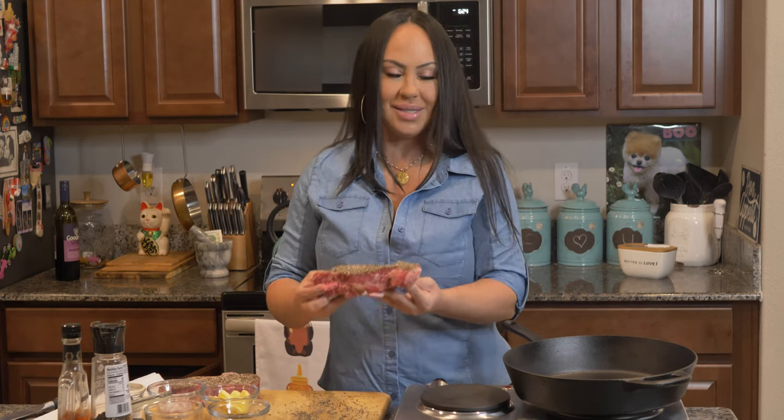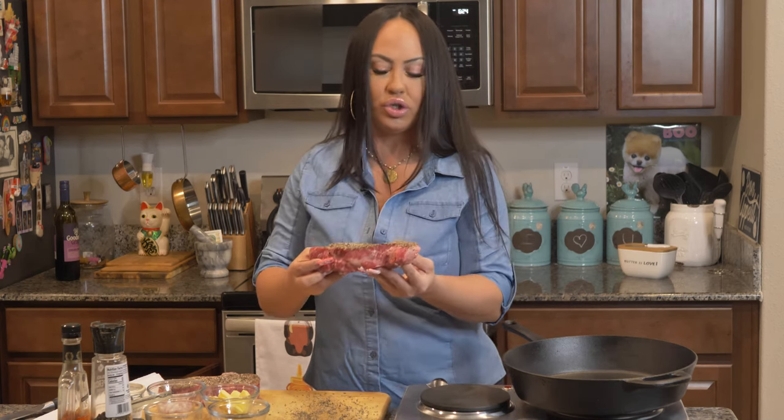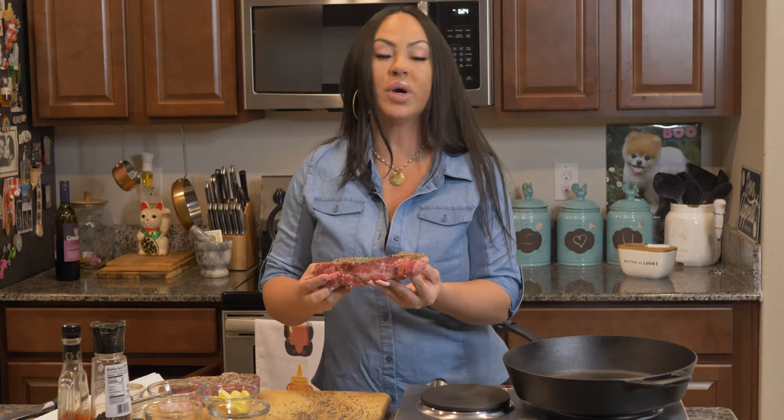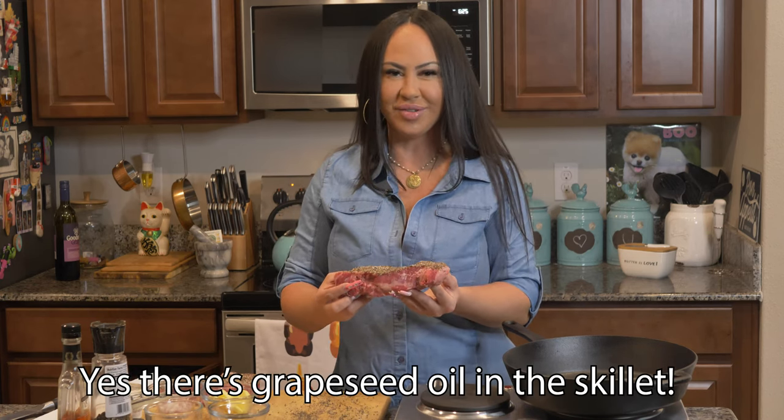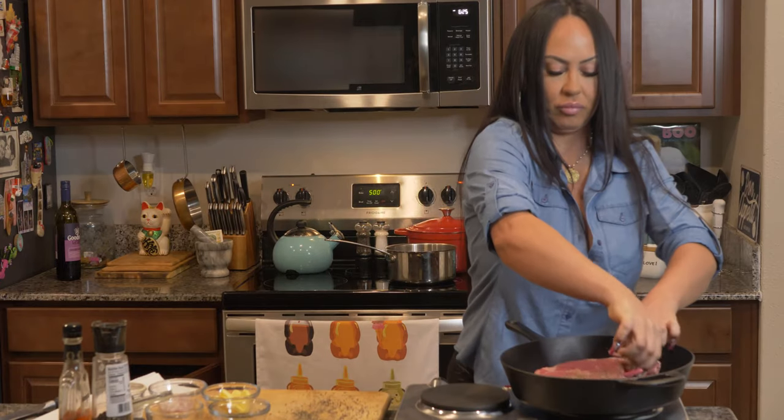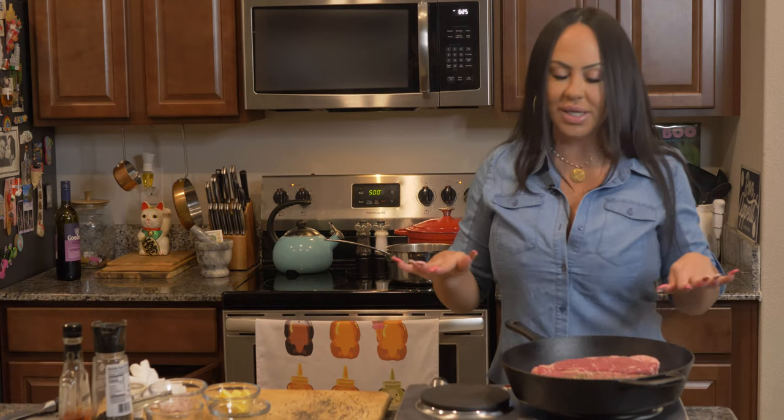Our skillet is smoking, so it's nice and hot. We're only going to sear this in the cast iron — we're not going to cook it in here, because the steak is too thick and it'll cook too much on the outside and not enough on the inside. So we're going to sear it and then put it in the 500 degree oven for about five minutes, and that'll be a perfect medium rare. No matter what, do not touch them for at least three minutes. The reason you don't touch it is because when it's not ready, it'll stick. If you've ever turned over a piece of steak or chicken and it's stuck, that's why — because you didn't leave it on long enough.